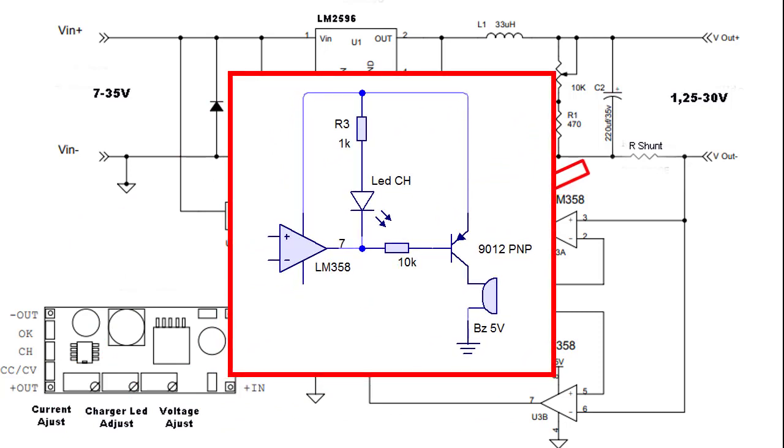Karena itu saya akan tambah rangkaian seperti ini. Dan agar tidak mengganggu rangkaian aslinya, kita buat agar buzzer aktif bila diberi low. Maka saya menggunakan transistor PNP 9012 dan resistor pembatas arus 10 kOhm.